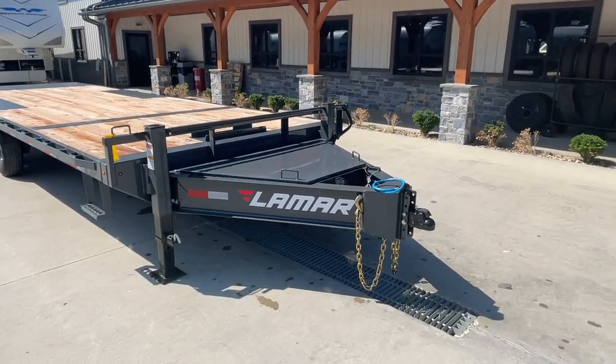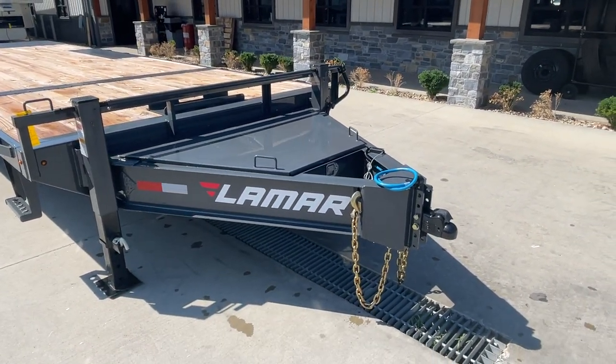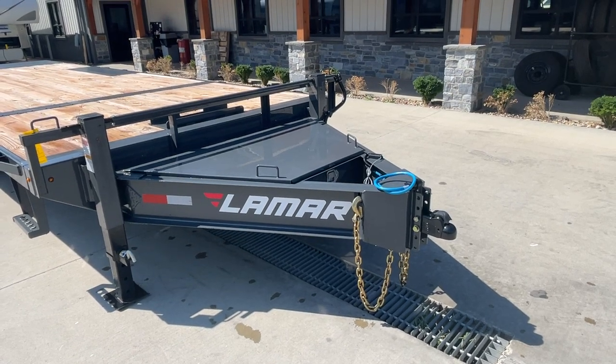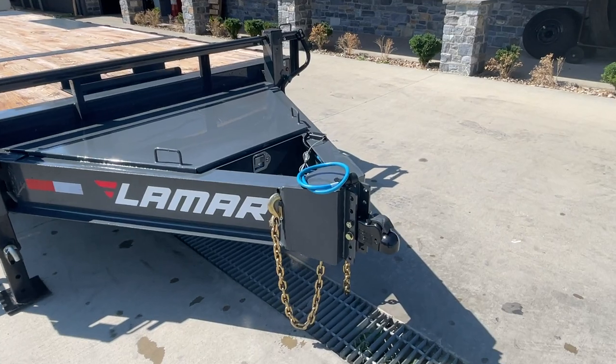Let's show you what makes this heavy duty. First thing you're going to notice if it looks a little beefier — this has a 10 inch I-beam. Industry norm is more often than not going to be an 8 inch beam, so a little bit extra heavy.